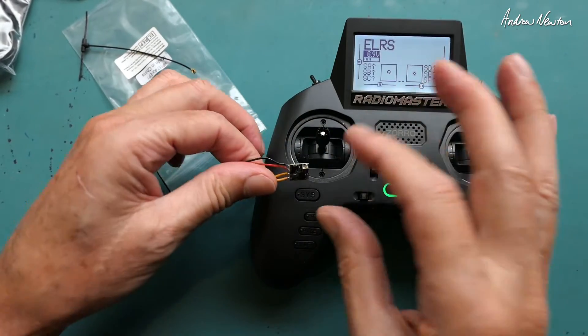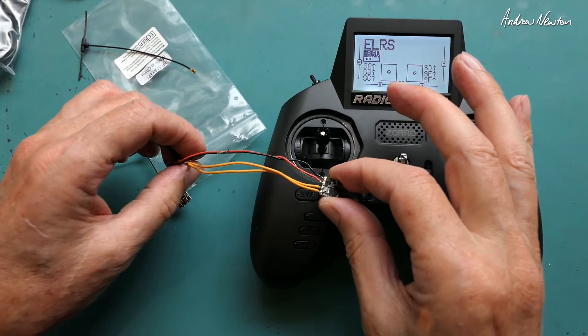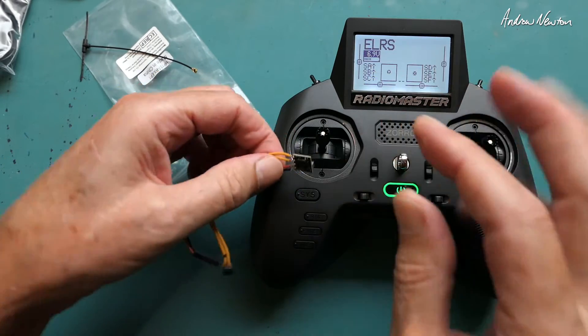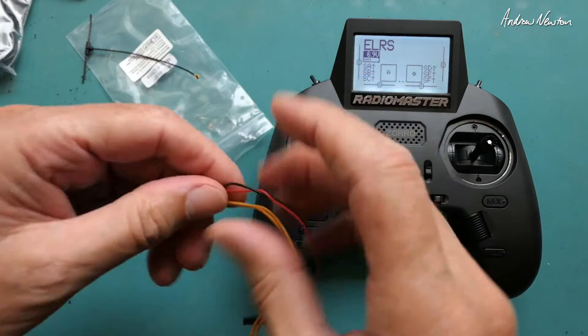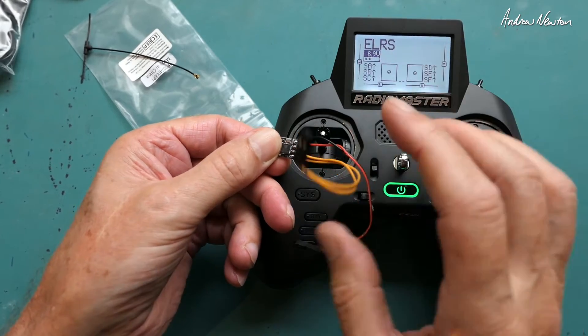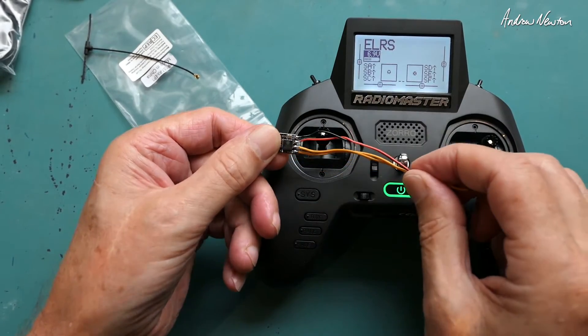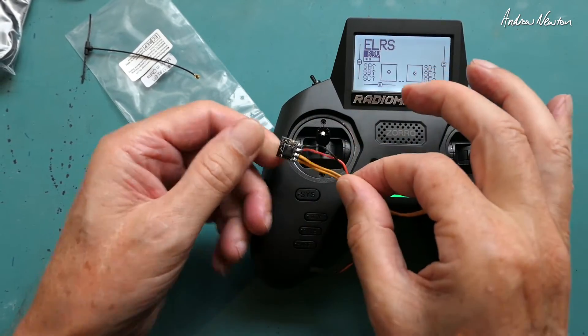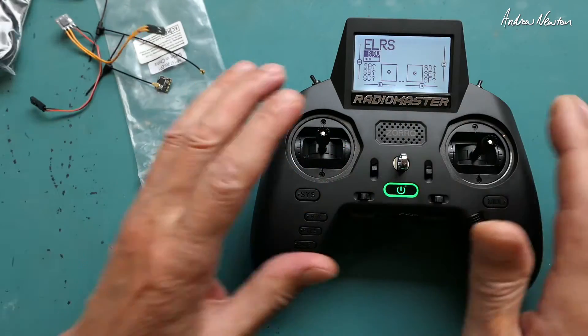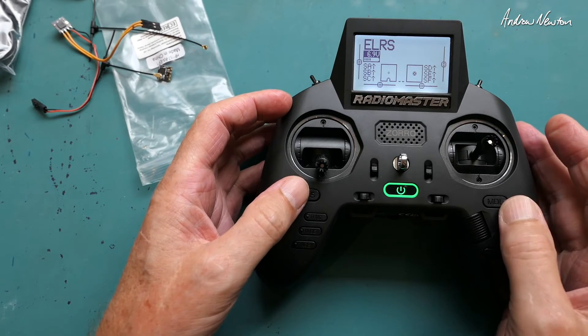Range — I'm not too sure, possibly around 600 meters, but I'll have to check that out. They're absolutely tiny little receivers that you have to wire up yourself. There are ground, TX, and RX pins for connecting to your flight control board. I'll demonstrate connecting to a flight control board — I've set it up in iNav using the Crossfire protocol.